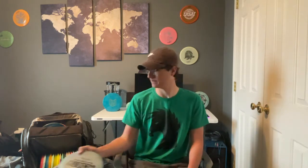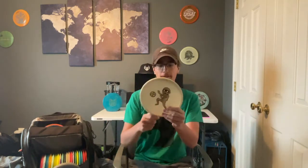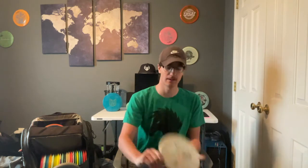Next I have a Tour Series Luna. This is mainly for off the tee if I want to make sure to get a little anhyzer shot, especially in the woods and whatnot. I really like this disc.